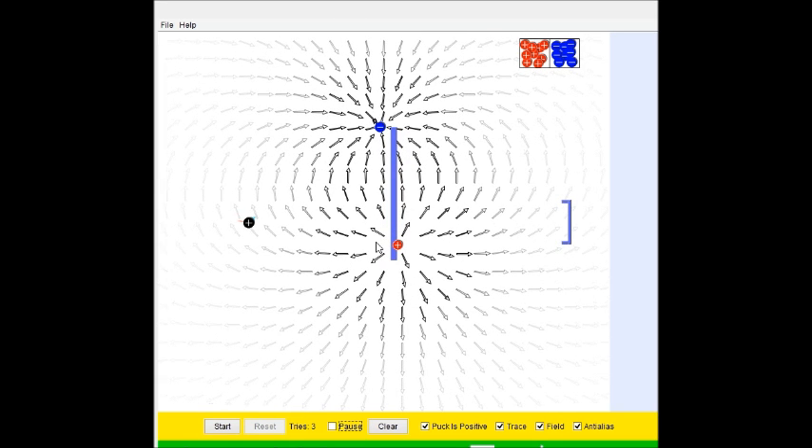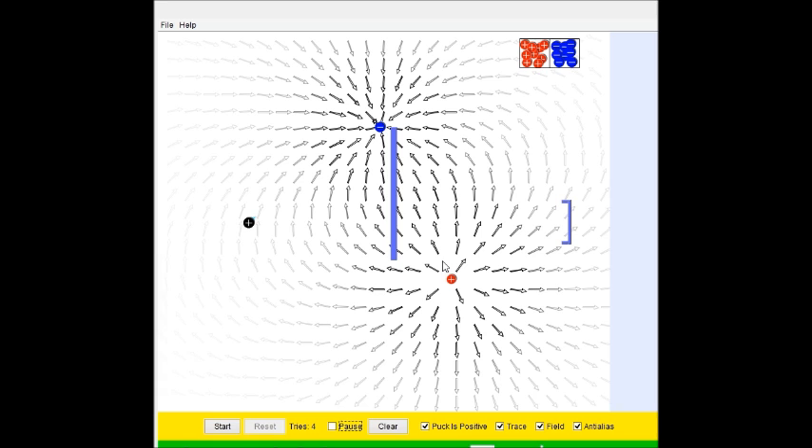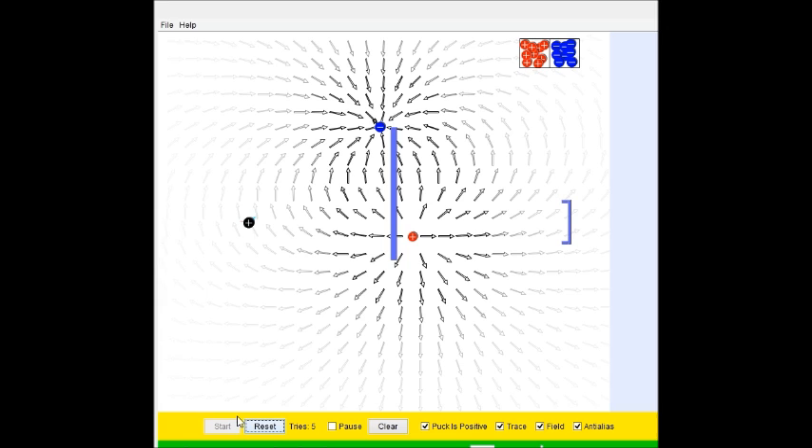What if we try pushing it away from the wall, yet keeping it here? Is it going to come back around? Does not look like it. God dang it. This is a lot more difficult than I expected it to be. What is going on here? That is weird.